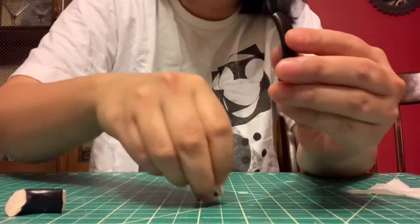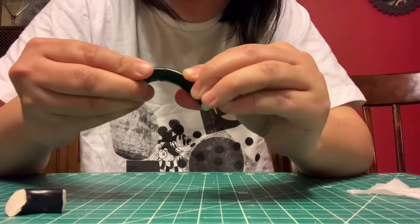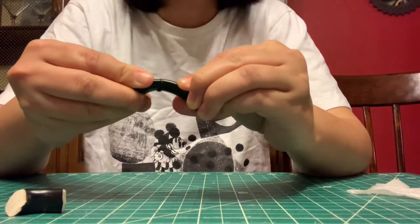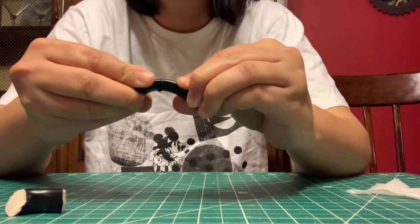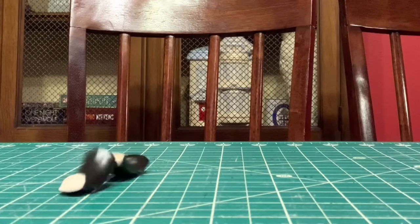The instructions also said to clamp it for several hours, but because I was following the tutorial for super glue, I am trying to hold it for 60 seconds, which, as you will see, shortly does not actually work.